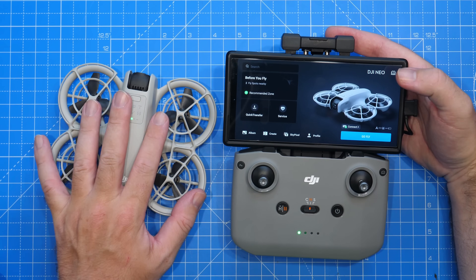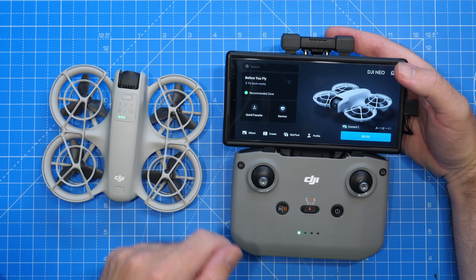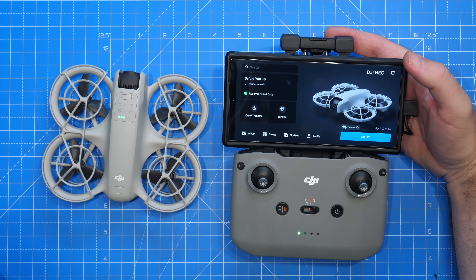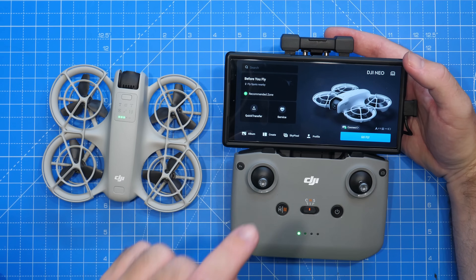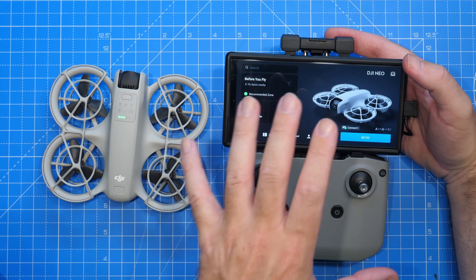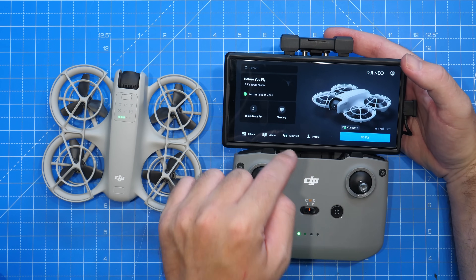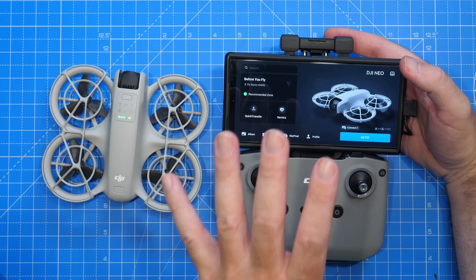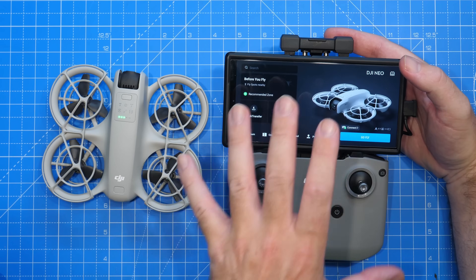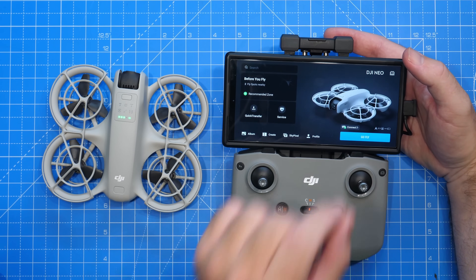When buying a used drone, you want to make sure it works properly. You should test fly it before giving over any money, and I would recommend when you do that, make sure you do it with their smart device and their DJI account. The reason is you can only unbind a DJI drone from a DJI account from the account it's bonded to. You will not be able to unbind it from your own account, so if you test it with their account, it's a great way of then being able to check if it's actually linked to their account.